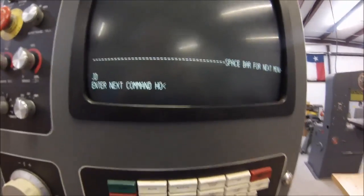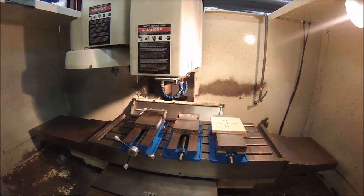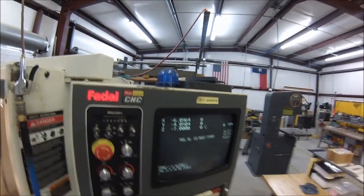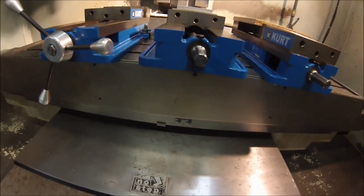HO stands for home. When you hit your enter button, watch what happens — nothing. Because the blue light on top of the console is blinking and you didn't notice it. It gives you the option to get your hands clear. When you hit start, the table goes, and the machine is now in the home position via the HO command.